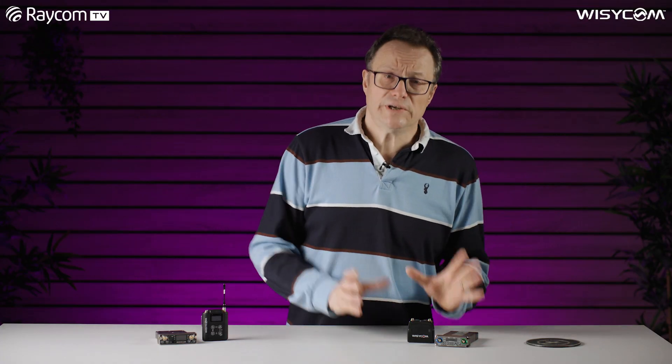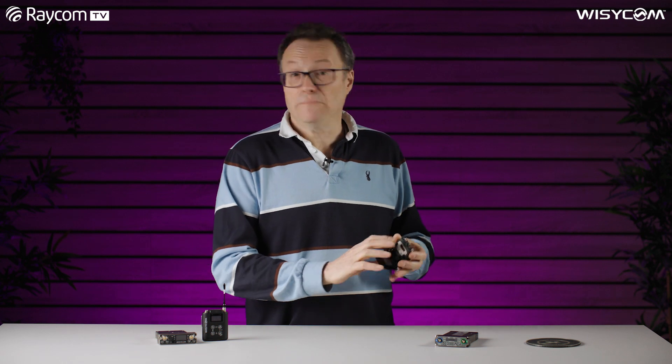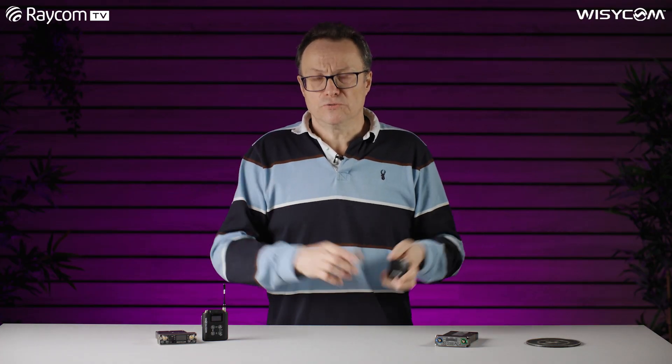Traditionally in our Wizzicom transmitters — the MTP 40, MTP 41, or MTB 40 — we have two different types of compander: ENR and ENC. ENC is optimized for vocals in an ordinary environment. ENR is enhanced for noise reduction — that's the way I always remember it: ENR, noise reduction.